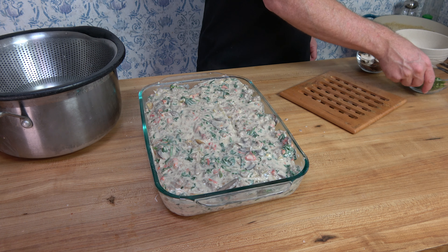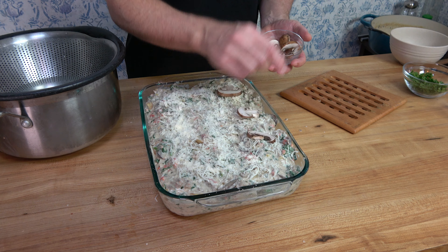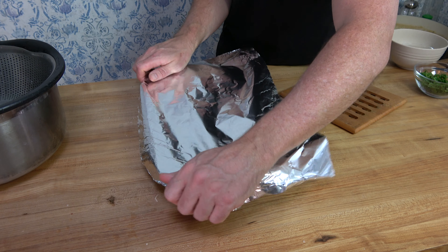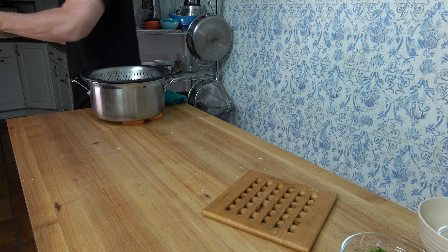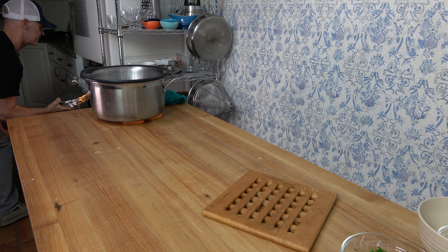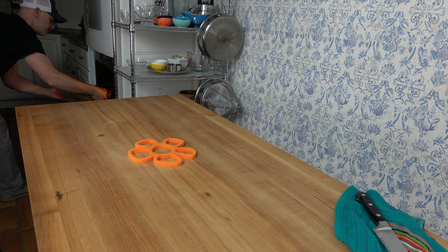After you load the top of the lasagna up with cheese, add some sliced mushrooms — they don't have to be cooked, just chop them up and throw them on. Cover it with aluminum foil. Preheat your oven at 350 degrees Fahrenheit or 176 Celsius. Bake it for 40 minutes covered, then remove the aluminum foil and cook for an additional 10 minutes. If you like the top to have an extra golden brown touch, broil it for one to two minutes until it's golden brown on top.